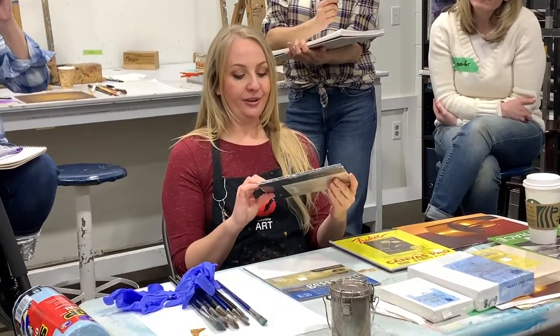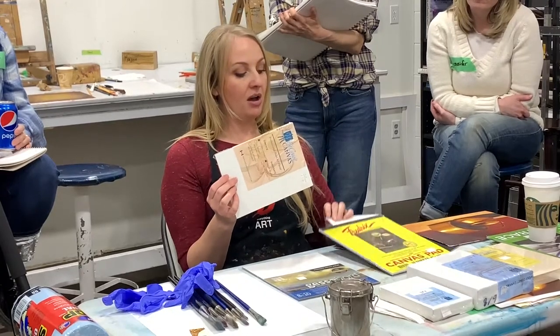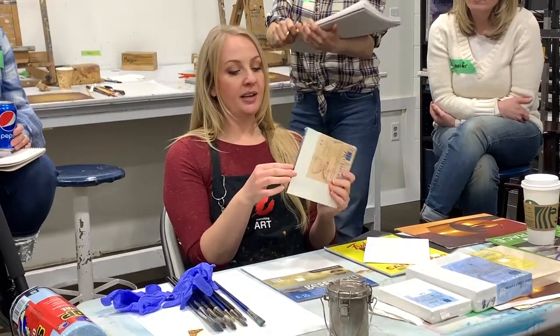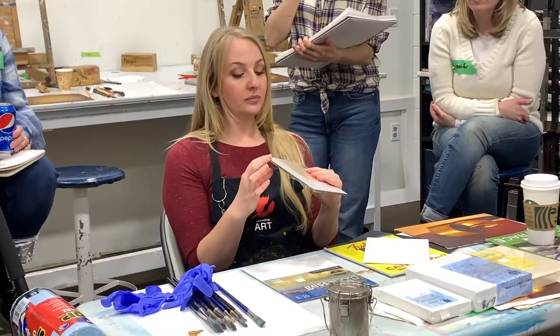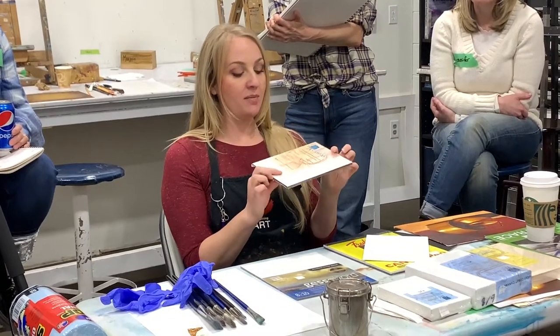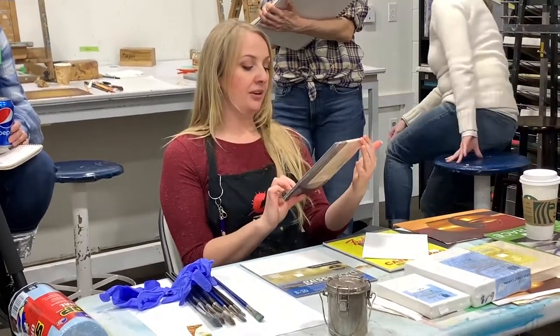This right here is a higher quality concept of the canvas board. This is a gaiter board, or a foam core, that has a much better, higher quality canvas that's been wrapped on top. Sometimes you can get these so that they are linen as well. This one that I grabbed is canvas.